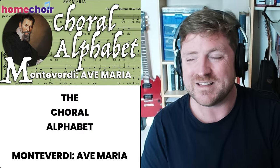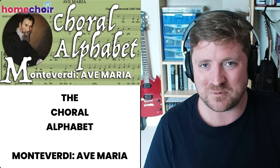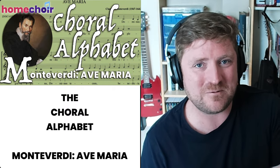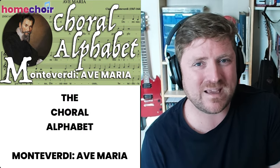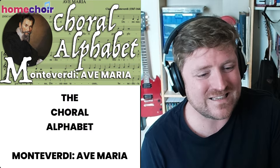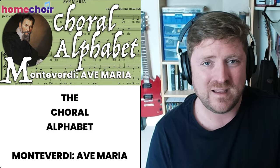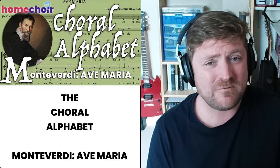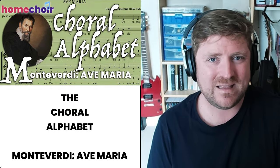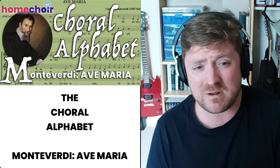There's a B flat in there somewhere — I am on the mend, but the presence of a B flat tells me there's still a couple of days to go before the cold has cleared. Welcome all of you to the midpoint of the Choral Alphabet project. We started this back in January, and this is the 13th episode — it is M for Monteverdi. We're going to be learning a three-part Ave Maria, very sweet and very much in the old style, what Monteverdi himself would have called the prima pratica, in the style that Palestrina and Gabrielli would have written in. It's very lovely, very simple, and we'll learn it in about half an hour.